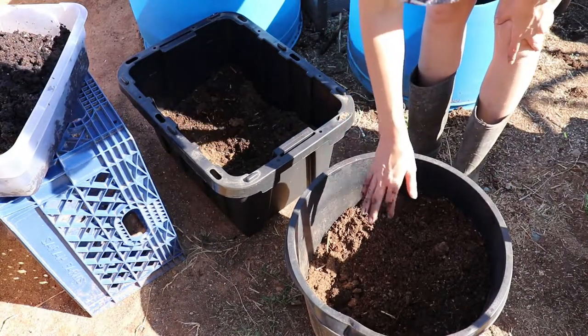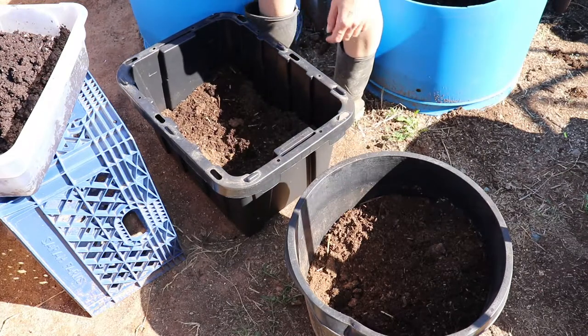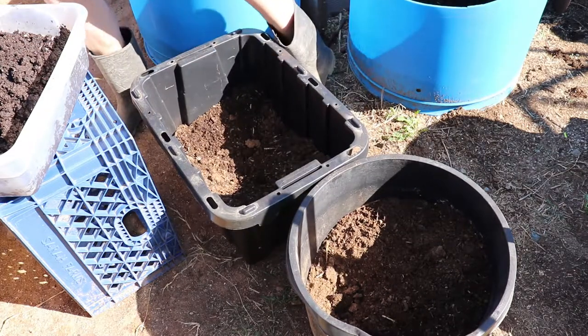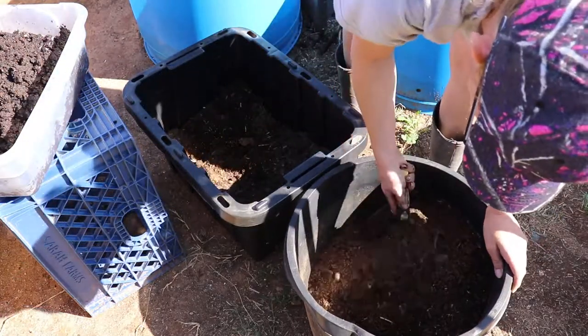Two buckets — some soil left over with some peat moss, same exact thing in both. This one I'm going to mix a lot more worm castings into.